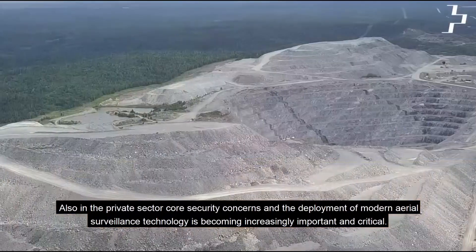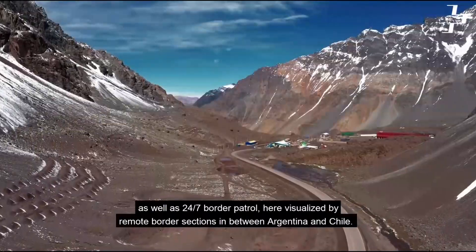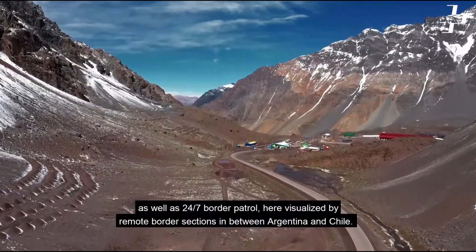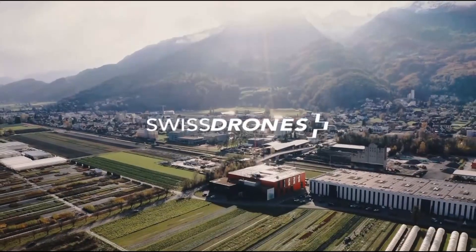Thank you so much for taking the time — it's an amazing looking machine. I hope those rotors stay locked! Thanks very much. And from the Commercial UAV Expo 2024 in fabulous Las Vegas, Nevada, this is the Roswell Flight Test Crew signing off.